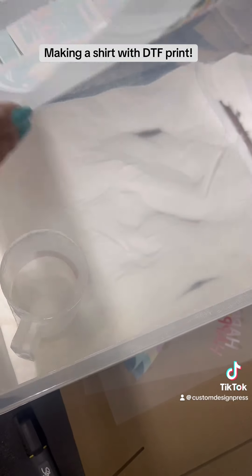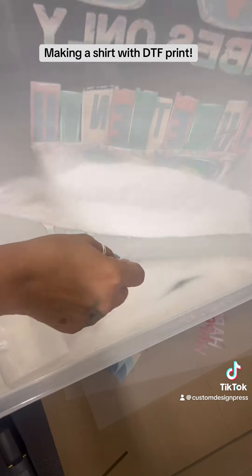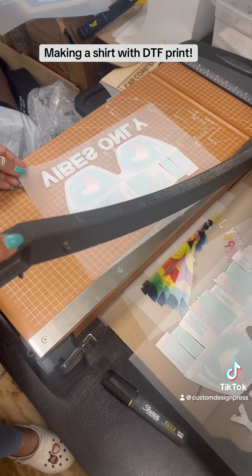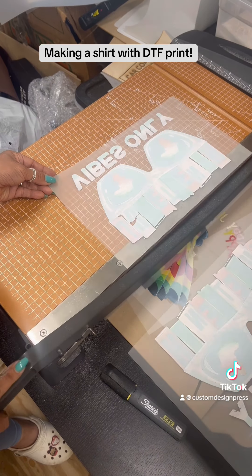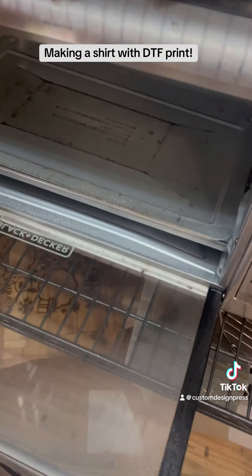The next thing you're going to want to do is apply DTF powder on the back of your film and shake it really well to get off any excess powder. And because I'm using a convection oven to cure, I'm going to cut my film so that it fits better into my oven.